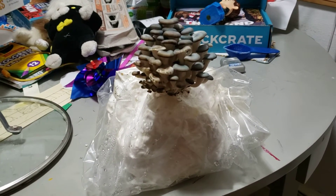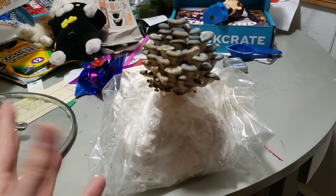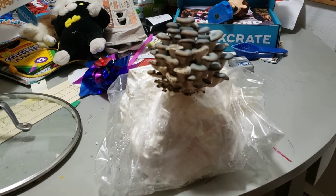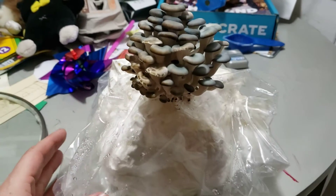The mycelium spread really quickly right through — I mean, it's toilet paper, it was basically nothing. It had disintegrated at that point, so it easily grew through the material. As soon as I saw pinning, I cut a hole in the bag and let the babies out.